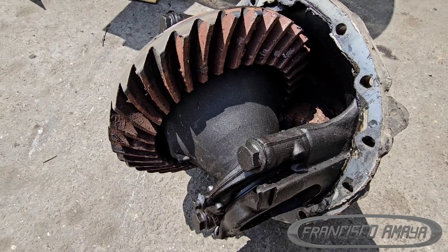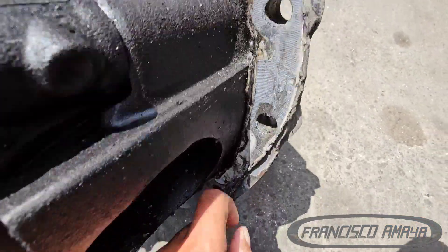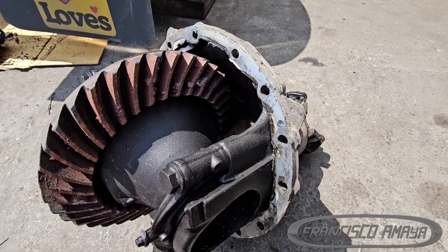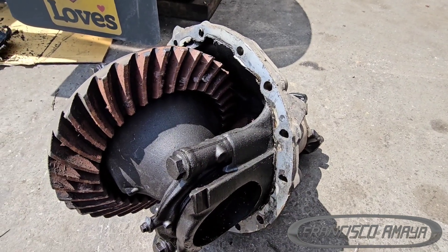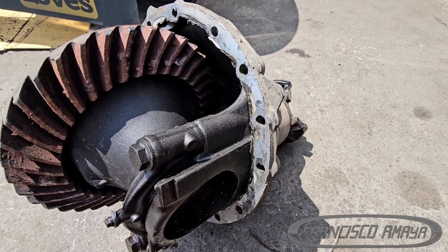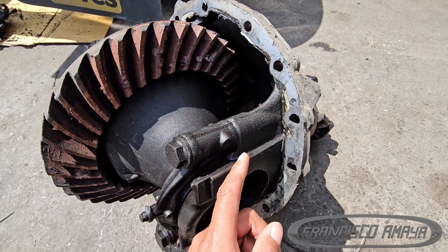It was not destroyed because it broke — it is destroyed because it ran with no fluid. You can see that the seal was done at some point, because there is a problem with these differentials where they start leaking from the factory. The silicone they put in is not really strong, or maybe they don't add enough silicone, so it's not strong enough and they start leaking. I have seen trucks with 5,000 miles that have these kinds of problems.